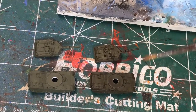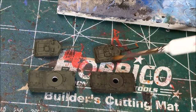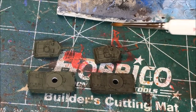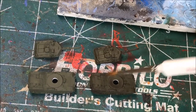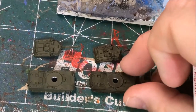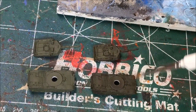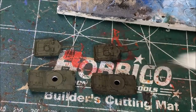You can see here I've applied the Agrax Earthshade wash to this body and turret. This body and turret are not washed, so you can see it darkens up the color quite a bit and gives the model a little bit more depth. The dark gets into the crevices and it really adds a level of detail to the model that isn't there with only the base paint color on it.